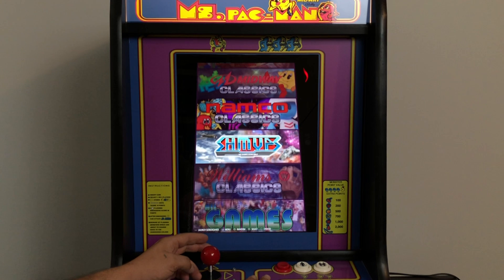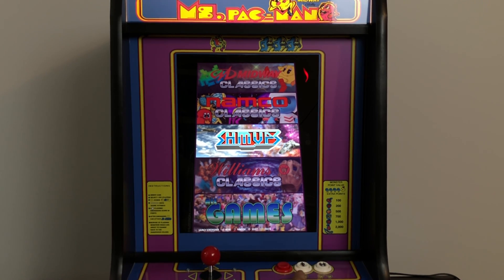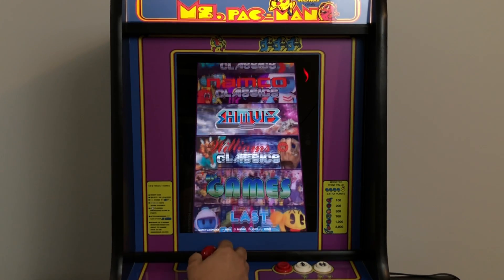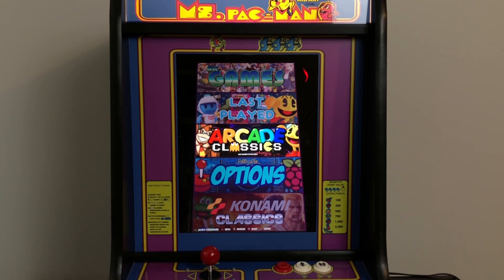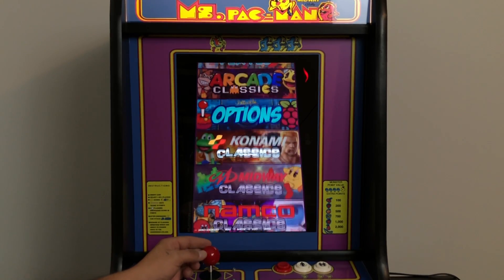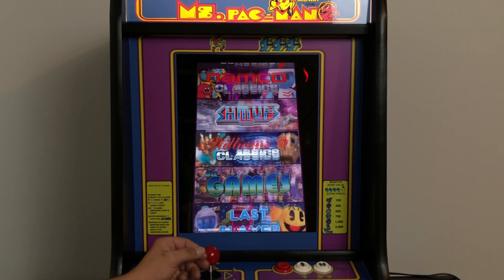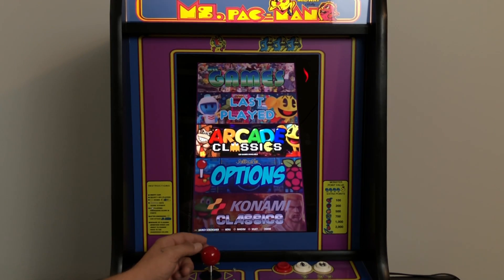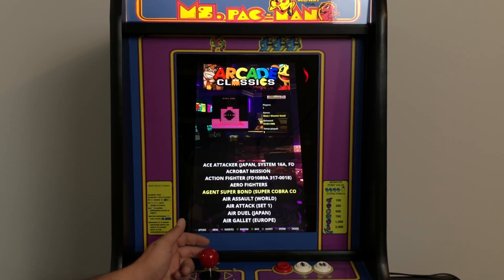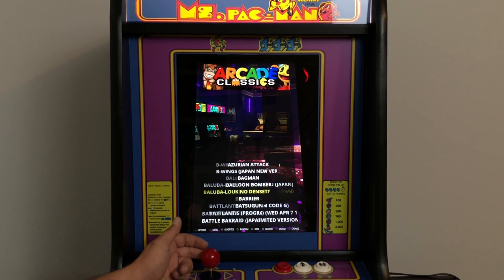I want to go ahead and show you this vertical bar top running. On the front we have one action button, start and select, or one player and two player. You could set these up as three buttons and use the under buttons for your start and select, but for me I really just wanted some vertical one-button arcade games to run on here. If you search hard enough, you can find vertical MAME games, vertical FBA games. I still need to weed through and delete games that use more than one button. I could remap the buttons or use a USB controller, but I want this set up downstairs for easy access — anybody could get on here, start a game, and play without having to worry about plugging controllers in or remapping buttons.